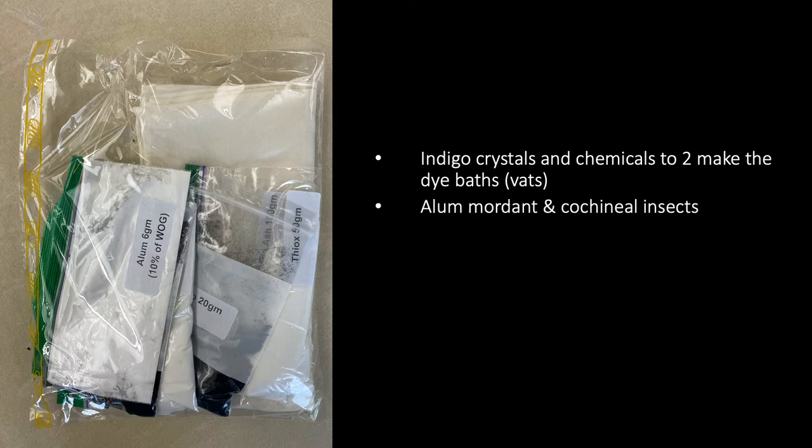There is alum mordant, which is the fixative that you need to apply to your silk cloth — which I'll be describing shortly — before you dye it with the cochineal insects, which I'll also be describing more shortly. You also have a half yard of silk cloth that should be used with the cochineal, and you have one silk-wool blend scarf in that package.